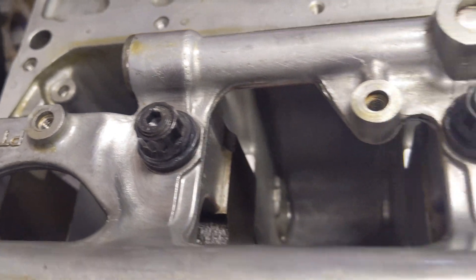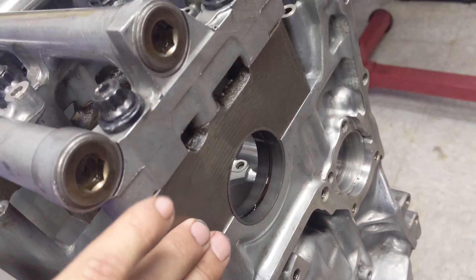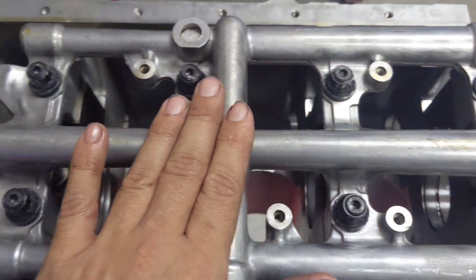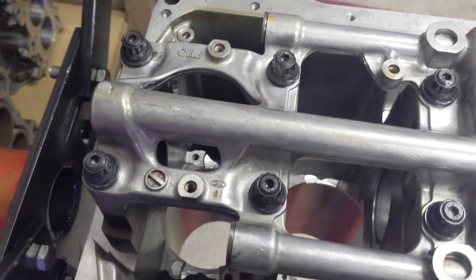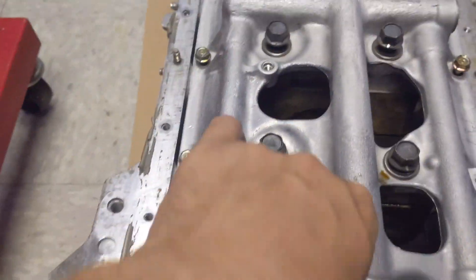What I really want to highlight is the girdle setup. You have steel main caps, which is good — a little bit stronger than aluminum — and then you actually have the block girdle here which ties in all the caps together. But if you look at the F23 here, you'll see not only is it a steel main block as well, but it's a much beefier girdle.